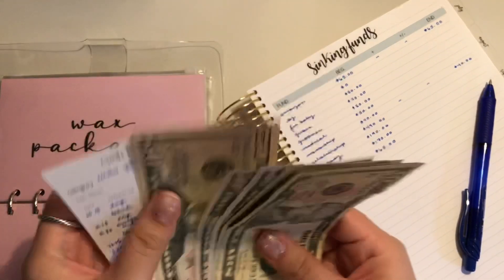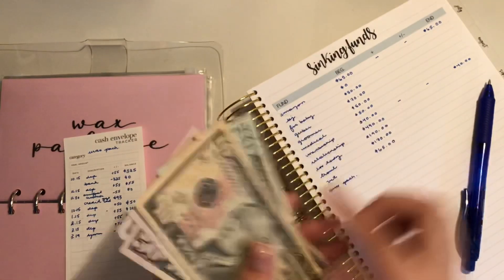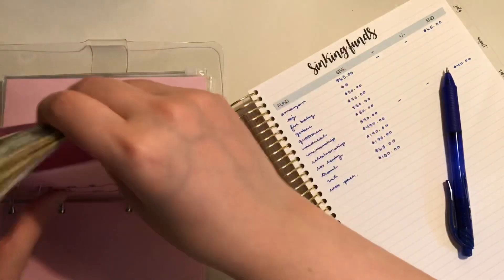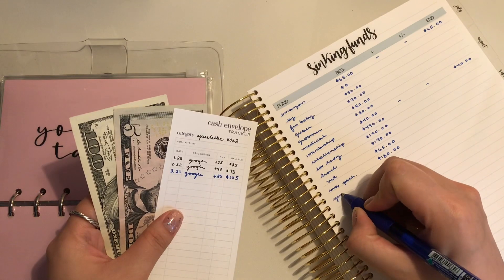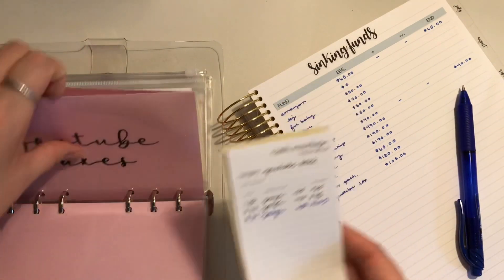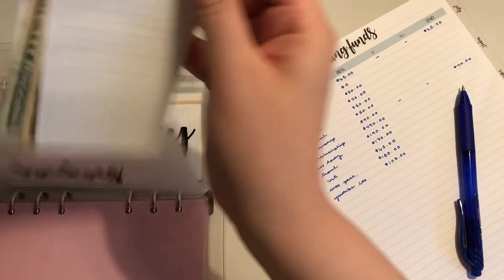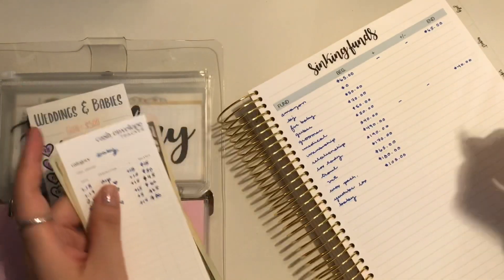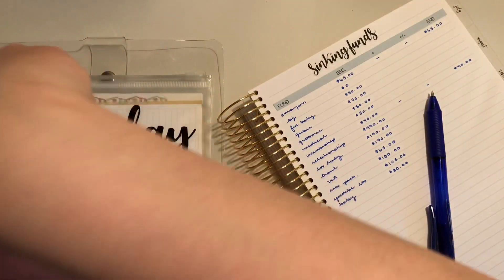Hats — $180. YouTube taxes for 2022 has $105. And then Baby has $80 — I'm not pregnant, just saving for the future. My boyfriend and I both contribute to that.